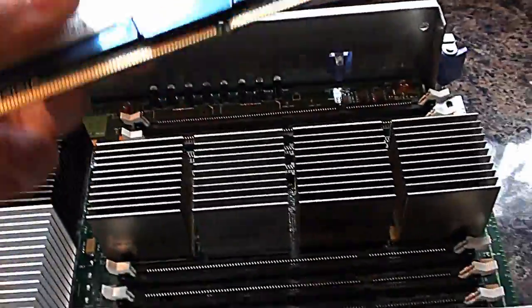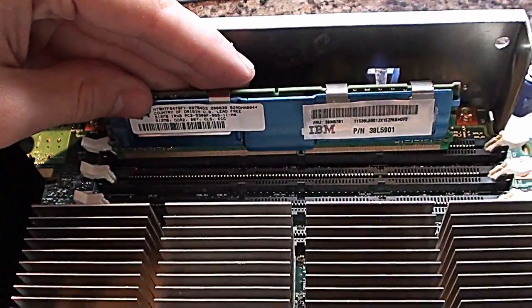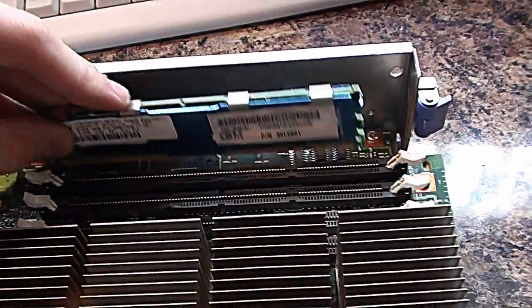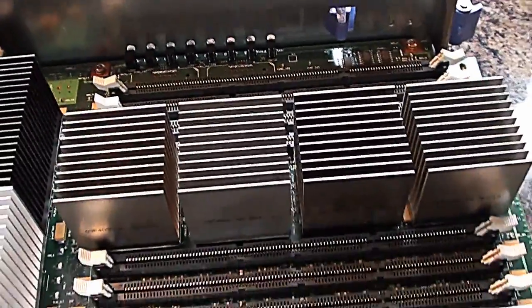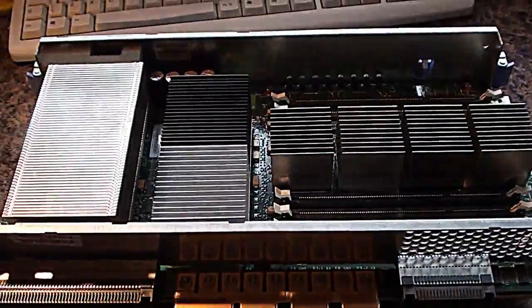Let me see if I can find a bit for comparison. Here's a piece of DDR2 which I upgraded out of my server, and you'll see the slot itself is a little bit longer than a normal DDR. These are possibly going to be some sort of ECC memory specifically for use in these types of servers.